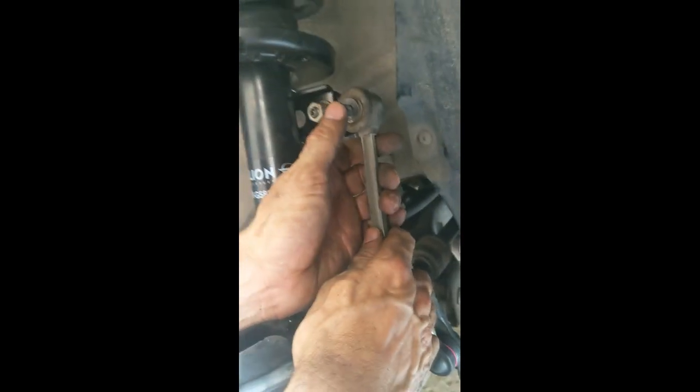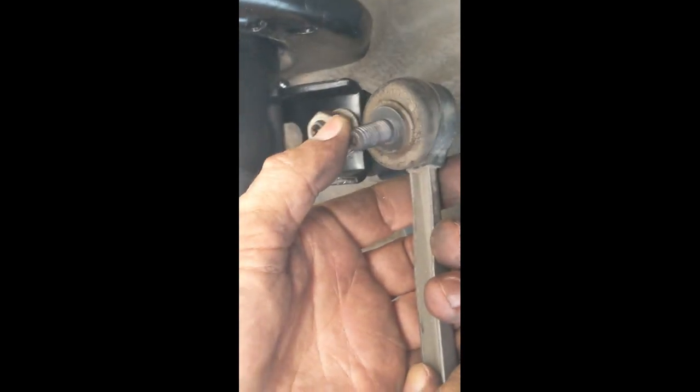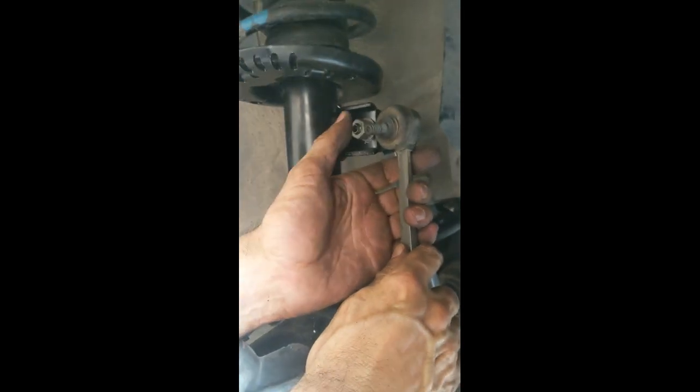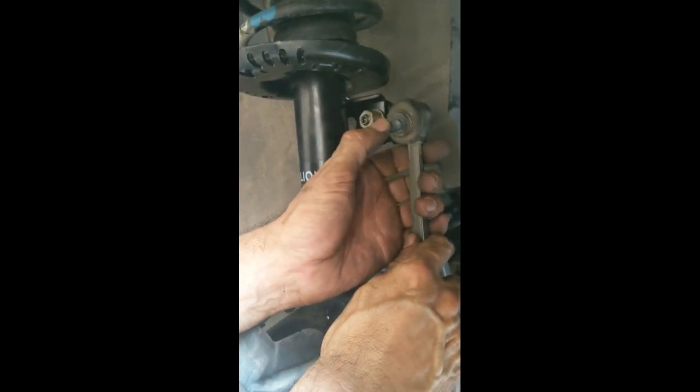In case you need to know whether this link rod needs replacing: if you just shake it a little and it is shaking, then that is one symptom that it needs to be replaced. In my case I was unable to shake it, but the angle was not straight — it was a little downwards — which gives you some indication that your link rod is not working properly. The car is like 12-13 years old, so changing the link rod was appropriate. The same process will be repeated on the left-hand side.